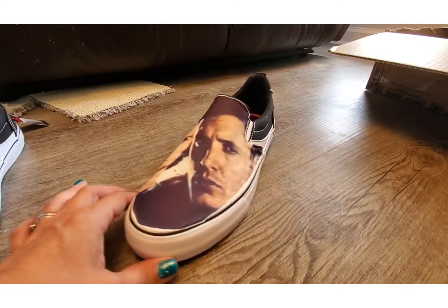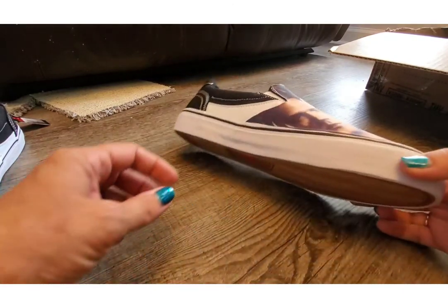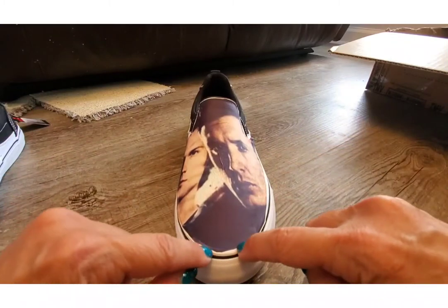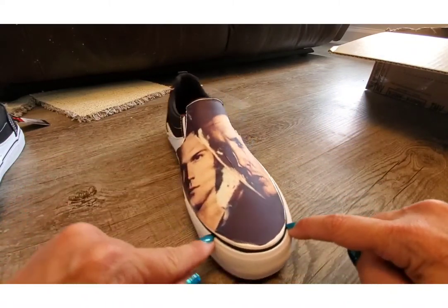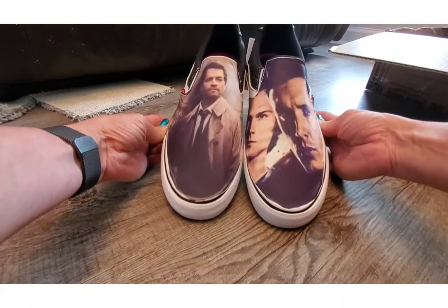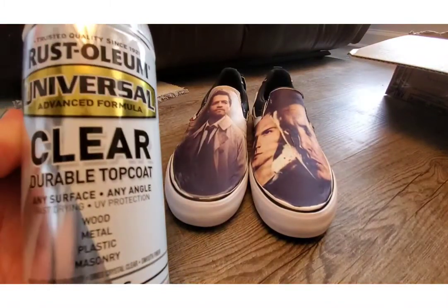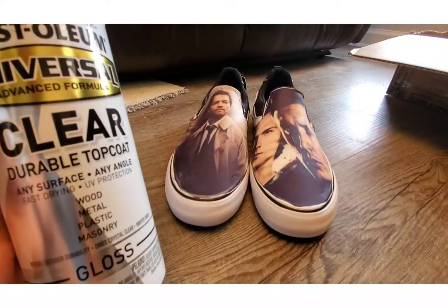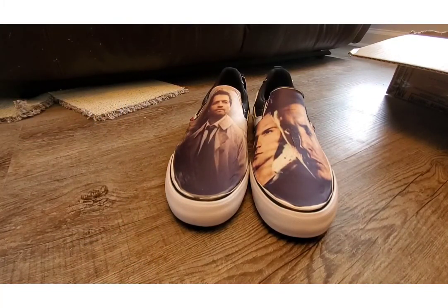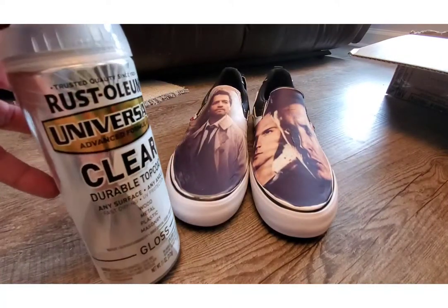Now, the reason I said the template doesn't have to be perfect — this one came out a little too far here, but this one looks good. You're mainly focused on this area of the shoe, so you can have small errors down below. Tiny errors that, if you take both shoes, they look really, really good. The last thing you need to do is get a clear coat. Take them outside and spray them — I'll spray at least three times, waiting 30 minutes between each coat. When you spray the clear coat, get far away — don't spray up close. This is just a Rust-Oleum clear top coat from Walmart.